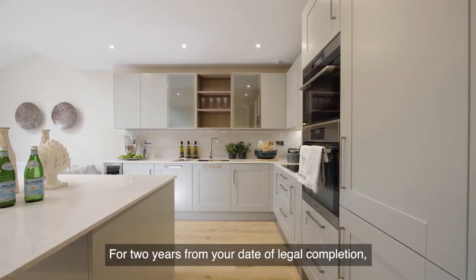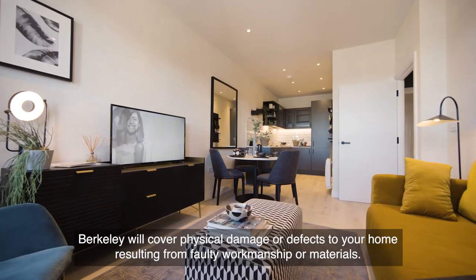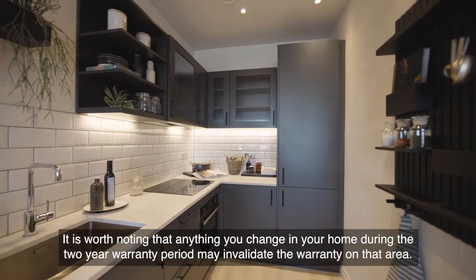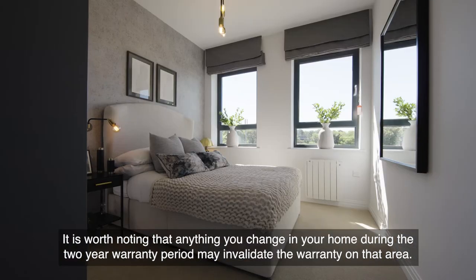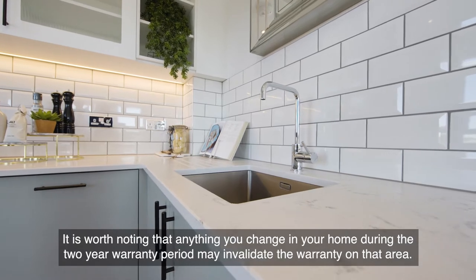For two years from your date of legal completion, Barclay will cover physical damage or defects to your home resulting from faulty workmanship or materials. It is worth noting that anything you change in your home during the two-year warranty period may invalidate the warranty on that area.